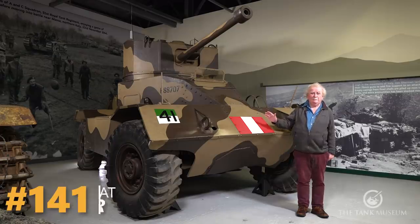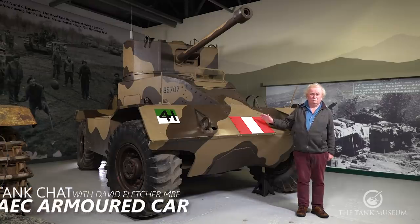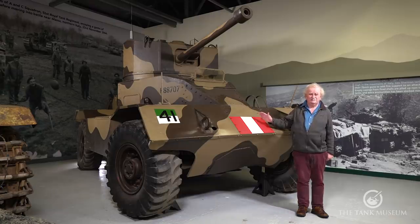This is the AEC armoured car. It was the only diesel-powered armoured car used by the British Army during the Second World War, so in that sense it's outstanding.